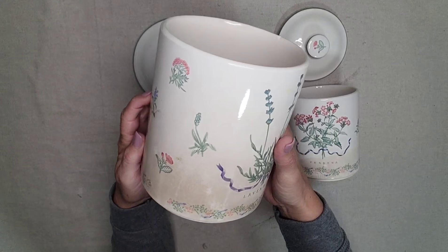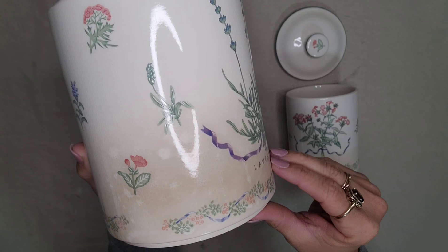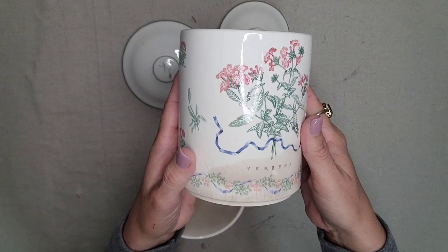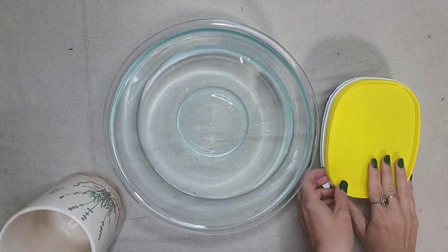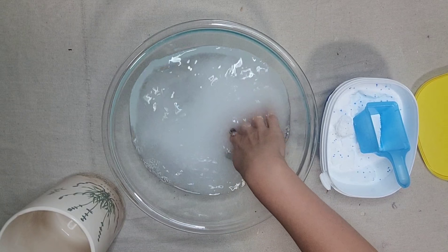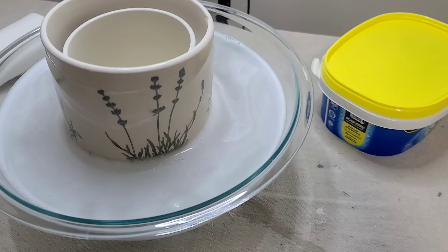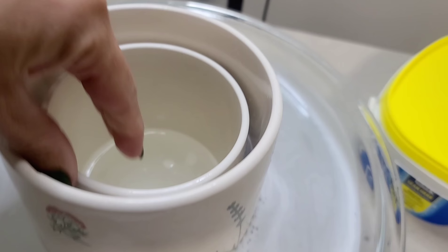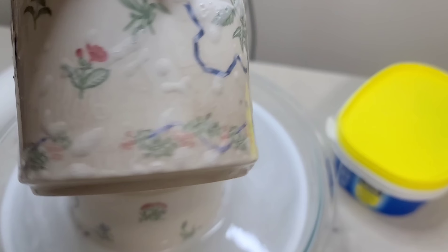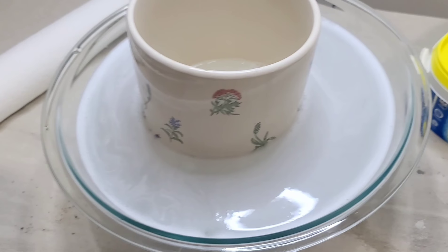I purchased these two canisters from Goodwill and I absolutely loved the botanicals on them and the subject matter. I especially love the covers with the little flowers on the knobs. However, they did have a lot of staining on them. I don't mind a little bit of age on my pottery, but this canister set just had a lot and it was very splotchy. So I did a little research and found that if you soak them in OxyClean, it should get the stains out. After soaking for about 30 minutes it was looking really good — a lot of the staining was coming off. I still saw a little bit more staining, so I left it in a bit longer.